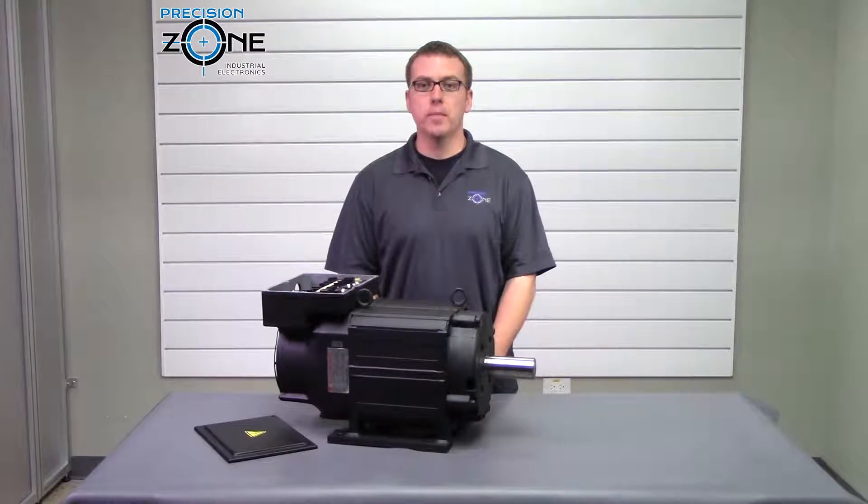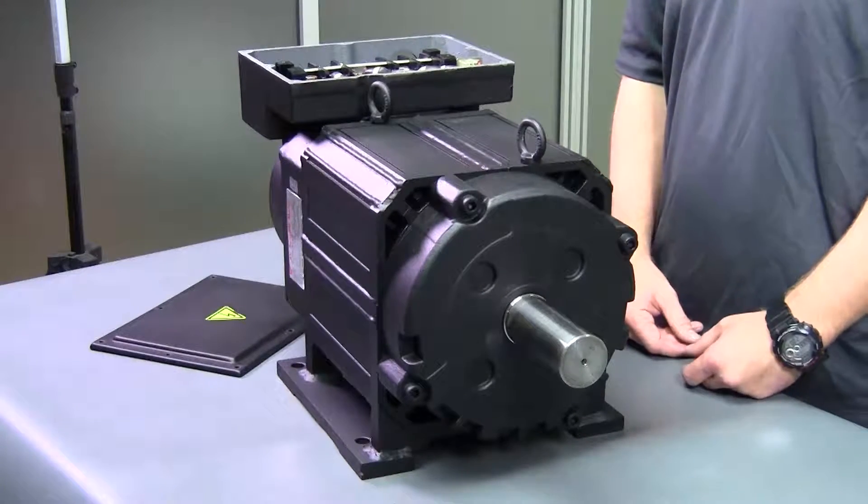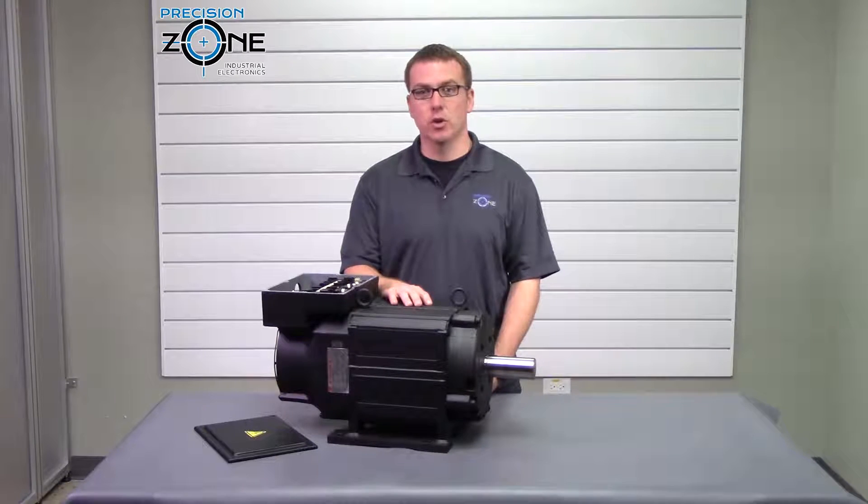Hi, this is Rob with Precision Zone and I'm going to talk about the UAA SKB series Yaskawa AC spindle motors. I have here a UAA SKB08.